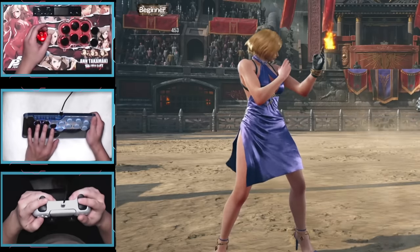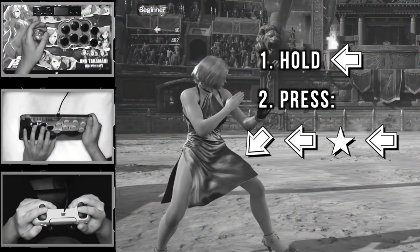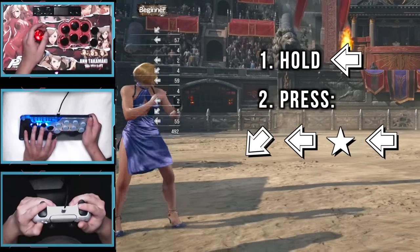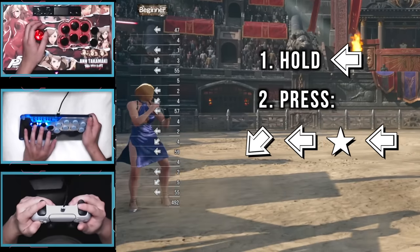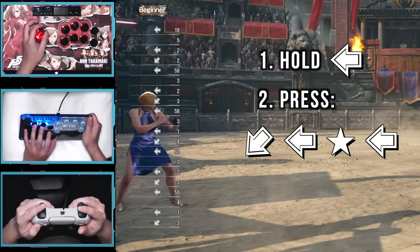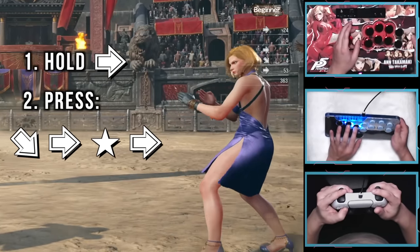This is what it will look like: you're holding back, and then in one fluid motion, press down back, release, and backdash in one go. If you're on a Japanese stick, I recommend using a very light touch at this step. The spring is really light, and you want the spring to help you return to neutral to get the double back input. Here are what the single cancels look like on the player 2 side.